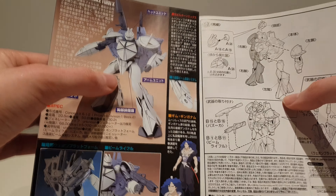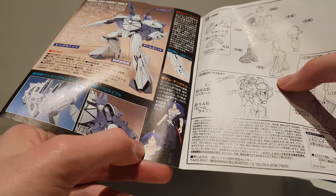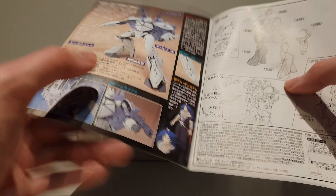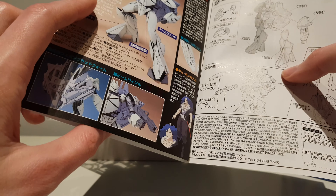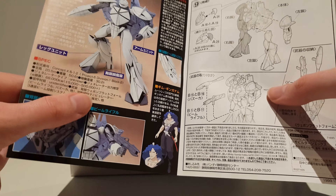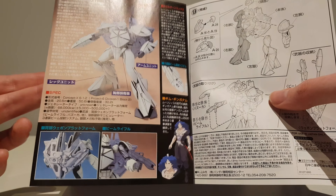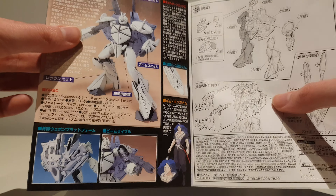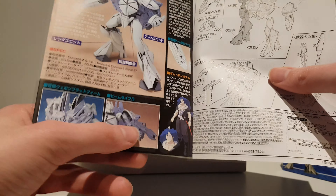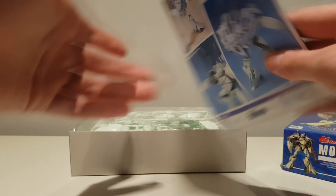Here we actually get a more action-y pose of the Turn X. We have the pilot, though I'm not a huge fan of the design. The character designs in Turn A in general didn't really do it for me. A lot of people like to bash on the Turn A designs mobile suit-wise, but for me the mobile suits are actually totally fine — I actually like some of them — but the character design is not my thing.